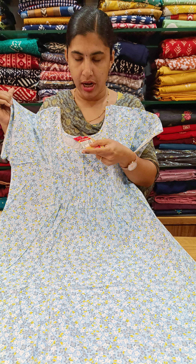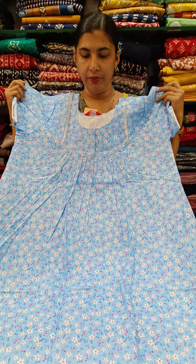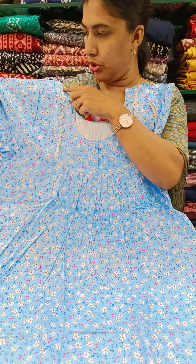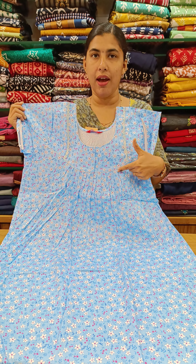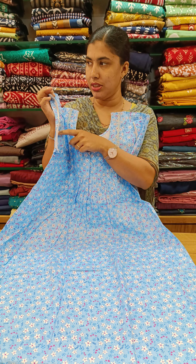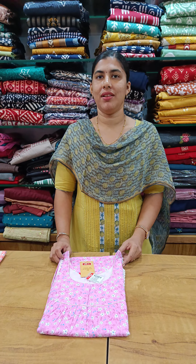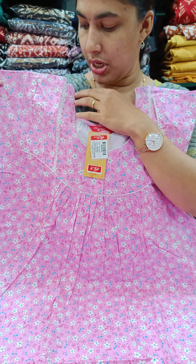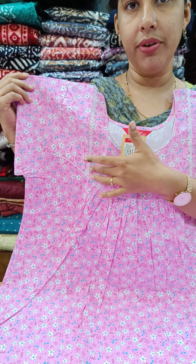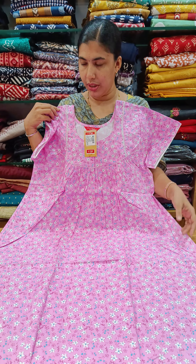There is a lot of piping — piping and front open. The model is in cotton. It has a flower design in a blue shade. The neck and shoulder area has lace work. The sleeve end is piping, and the front and back have pleats. The pink shade has a flower design with front and back pleats, and the shoulder has lace work on two sides.